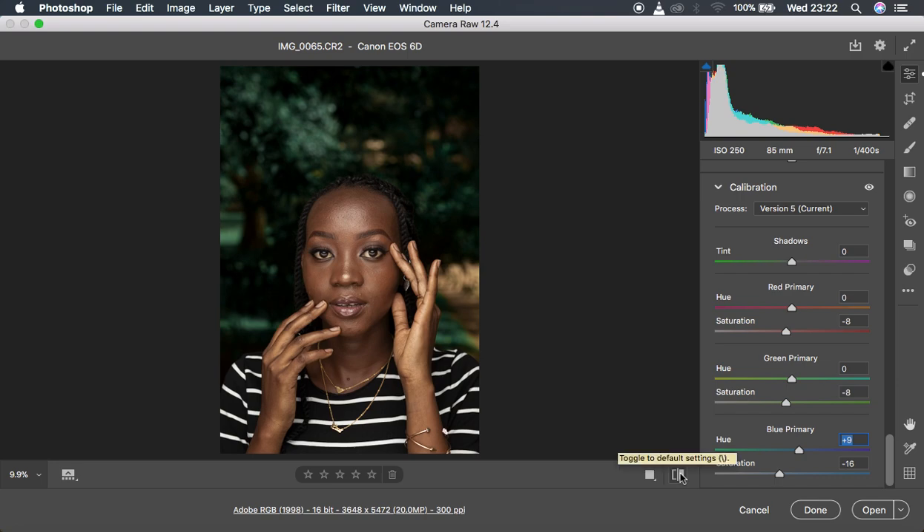Before and after — you can see that we've been able to achieve those nice and rich skin tones in this particular image. The next thing I'm going to show you is something that is going to transform this image to look even better.